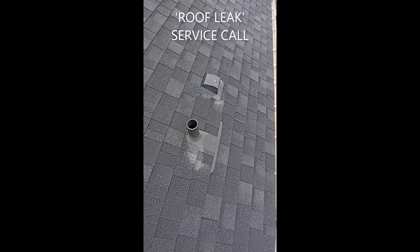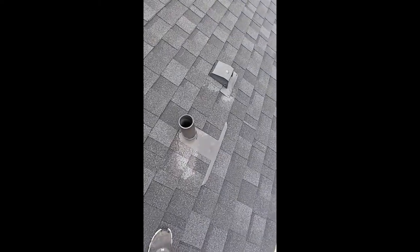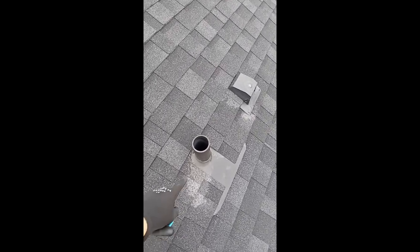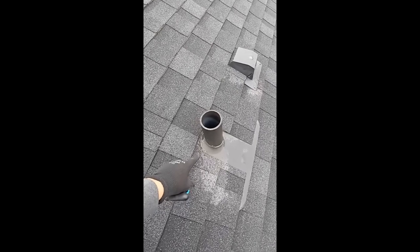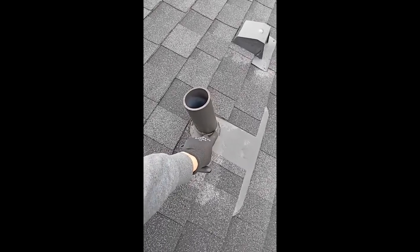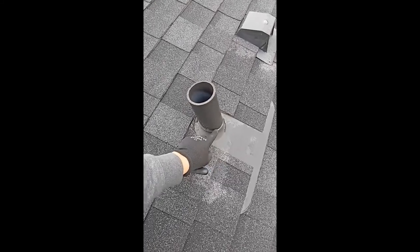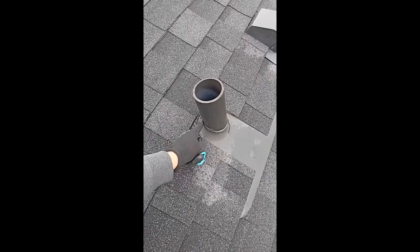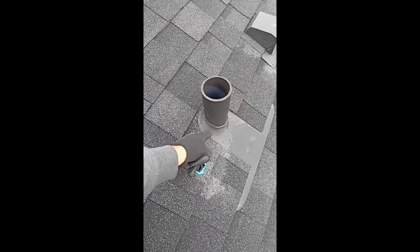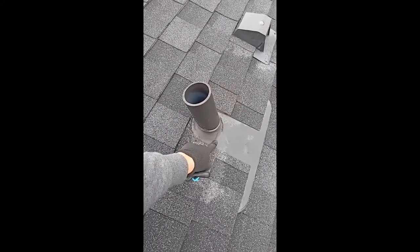We have a roof leak here. Either one of these can often be an area of concern. This is a three-inch plumbing stack, and this is your plumbing stack flashing — sometimes the neoprene, brand name Odie. Sometimes these neoprene flashings will crack and fail, but this one seems like it's in pretty decent shape.